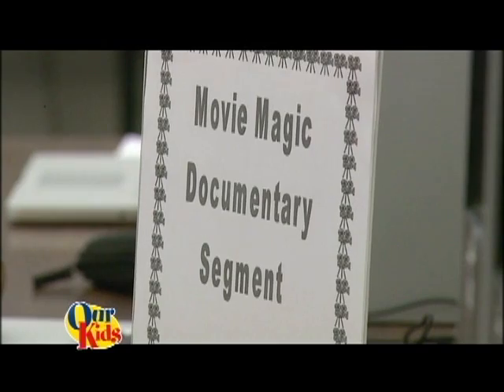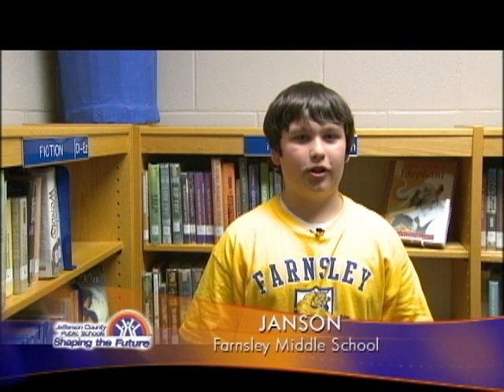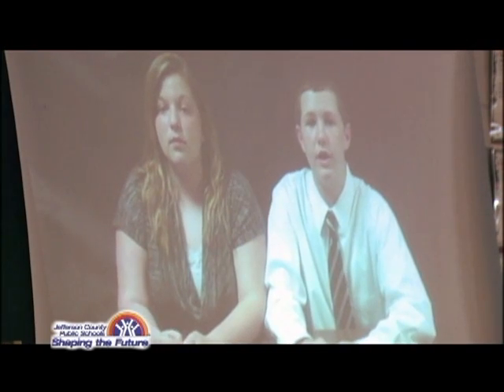We have had this Movie Magic program here for a couple of weeks now and we have learned techniques on how to edit video, how to add text to them, and how to add templates.